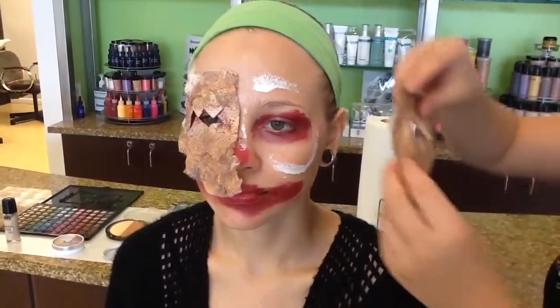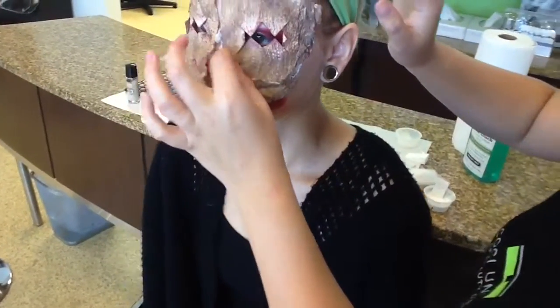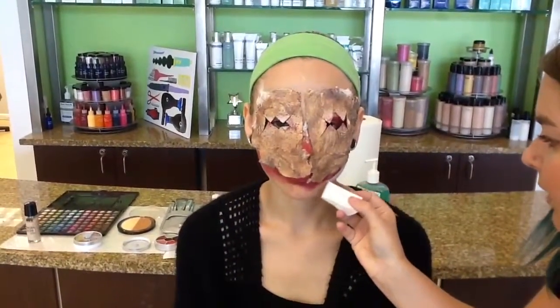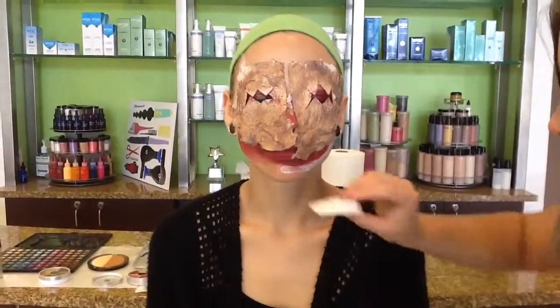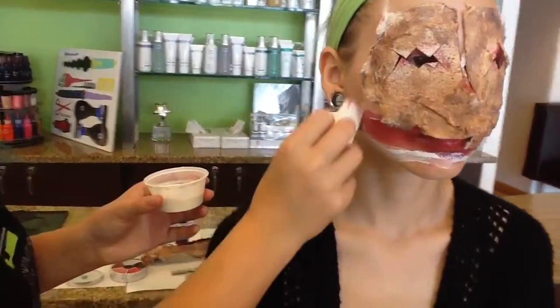Once it starts to turn a little transparent, that's when you know it's time to stick. If you get some latex on the outside of the prosthetic, it's no problem — it does dry clear and transparent. Now I'll be adding the prosthetic for the mouth. I made this mouth with a little bit of string so that she could open her mouth; being able to move with your prosthetic adds a much creepier feature. Once that gets a little tackier, you'll be able to add it.